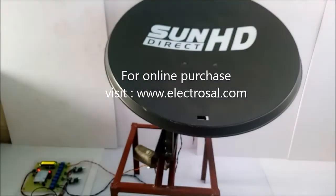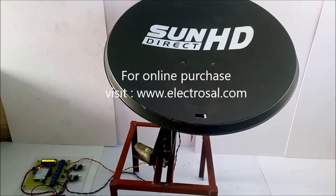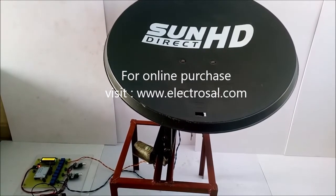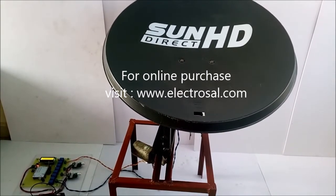You can purchase our product from www.electrosal.com, or you can call or WhatsApp to 888-0027-297. Thank you.